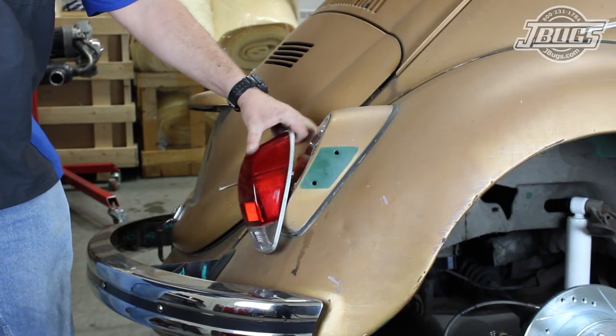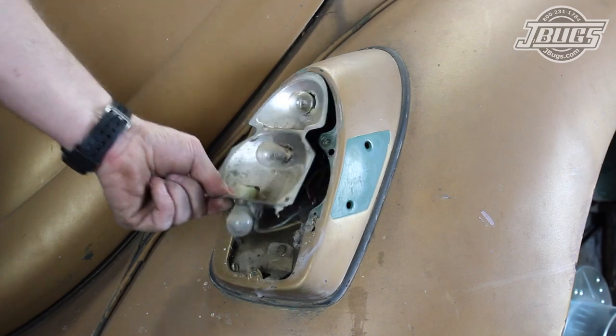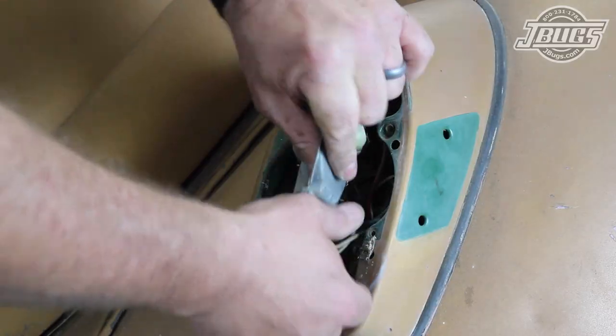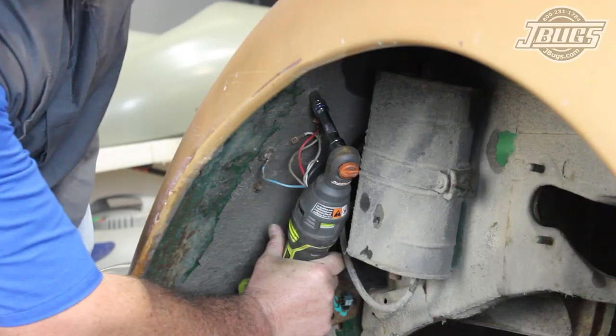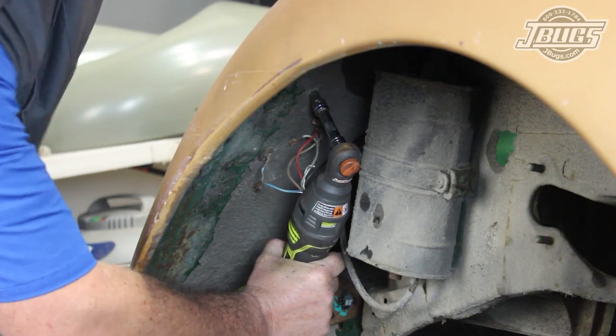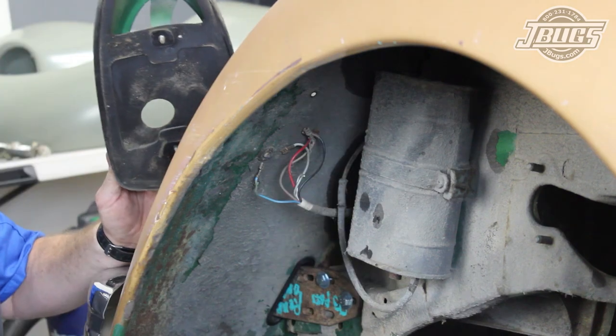The rear fender teardown begins by removing the tail light lens and the bulb holder so we can disconnect the tail light wires. The wires are pushed through the fender, the two tail light housing nuts on the bottom side are unthreaded, and the housing is removed.